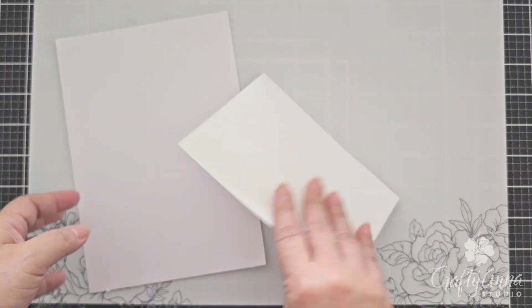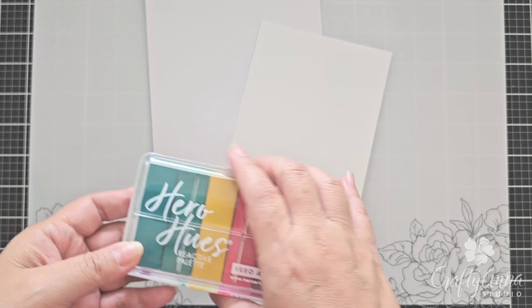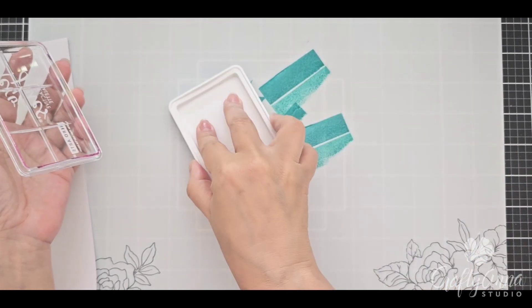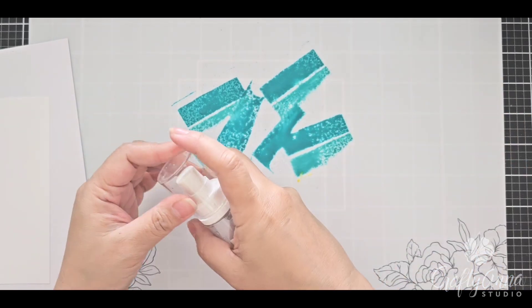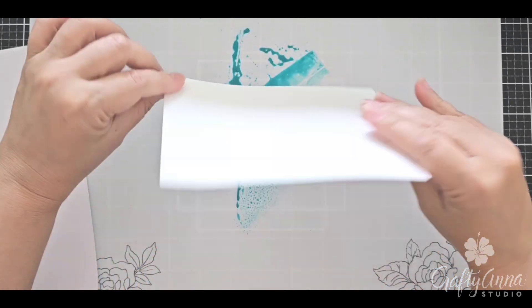I have here two panels of watercolor cardstock, and I'm going to use this reactive ink palette that came in the card kit of the month, and this reactive ink cube called Splash. First I'm going to smush down the first two colors in the reactive ink palette — sort of like an aqua blue — and then I'm going to spritz it with water. I'll press one of the panels down onto the ink using the tips of my fingers.